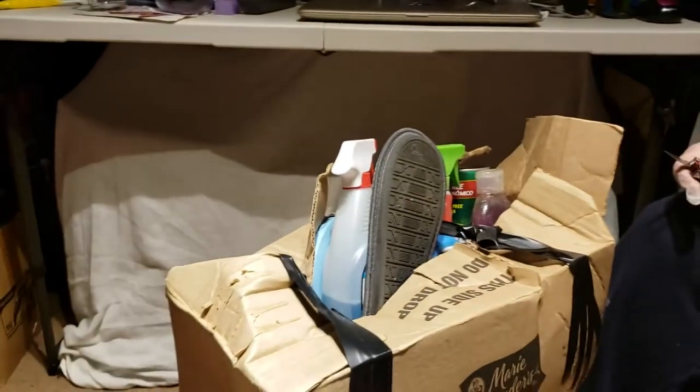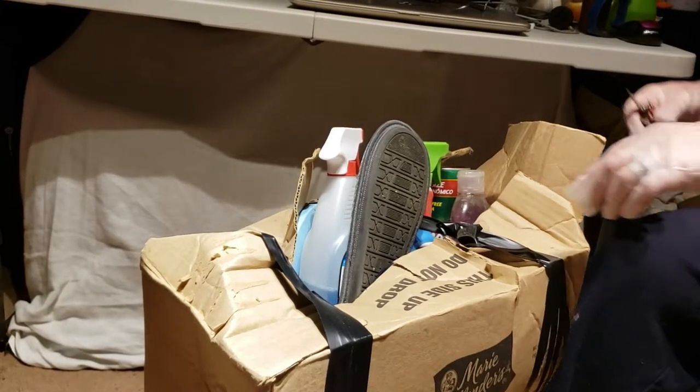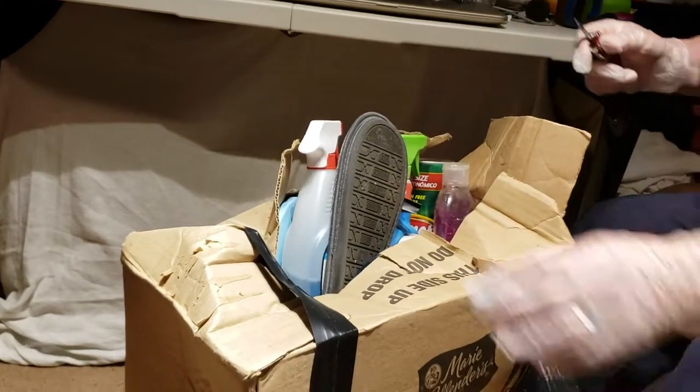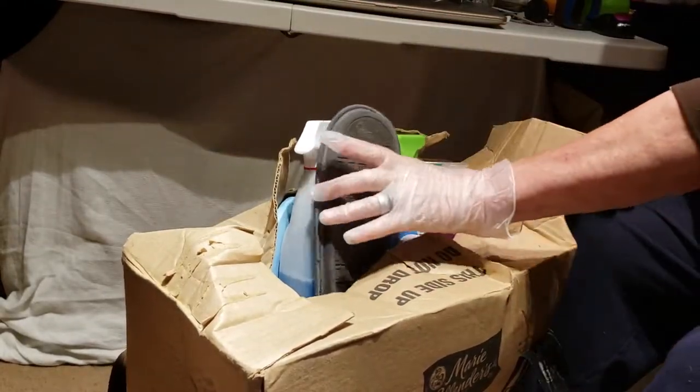Hi folks, Kathy again from EB's Plunders and Finds, getting ready to show you some more finds or plunders — we'll have to wait and see. Again this is from K8, to differentiate from the other one. We got a new cameraman because the last one kind of sucked, but we'll see how it goes. We've got duct tape, electrical tape.